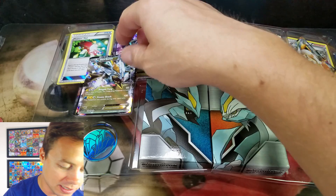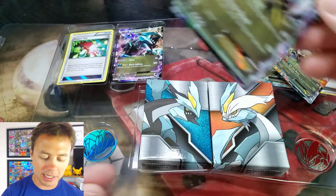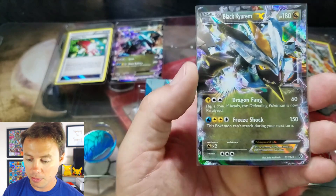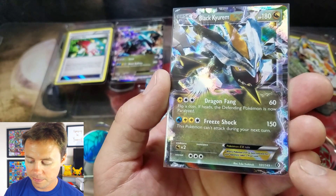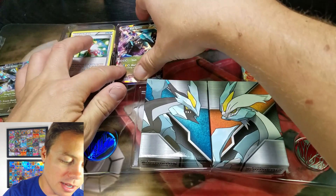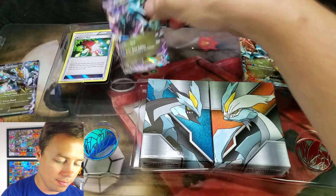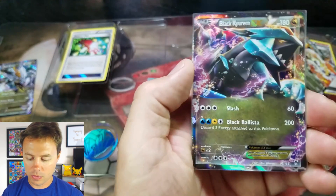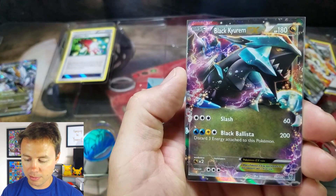Let's get our perfect size sleeves ready. These were from Legendary Treasures, but it looks like they originally came from Boundaries Crossed. And this one being — oh yeah — Plasma Storm. Cool. Black Kyurem from Plasma Storm.